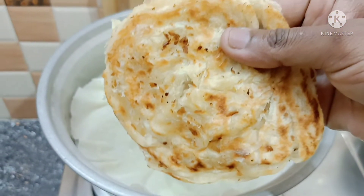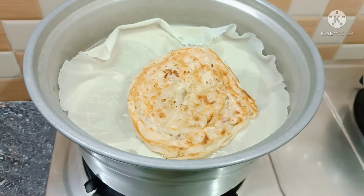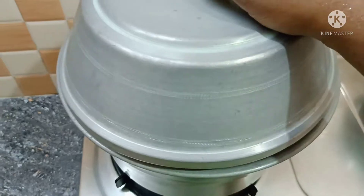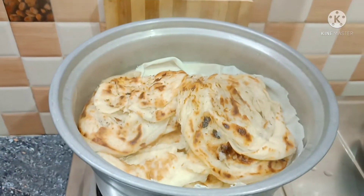Let's look for this one. Try one above and above. Let's try 5 minutes to make the barota soft.